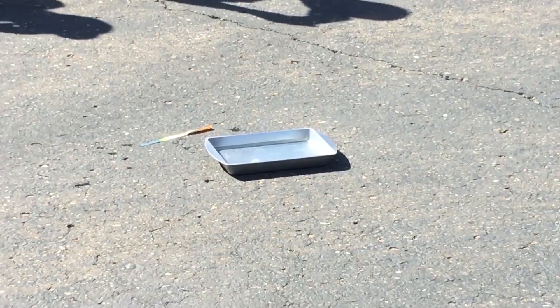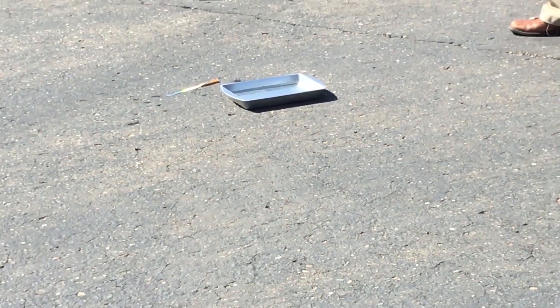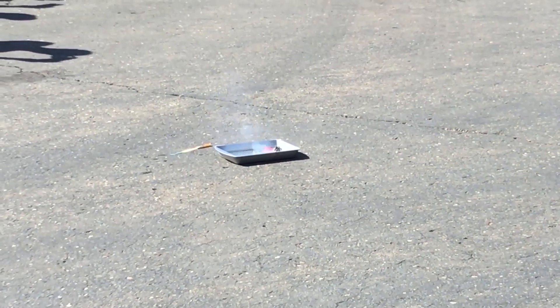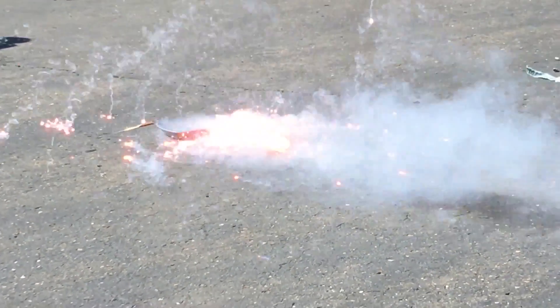Scoot back a little bit here. I've watered it up through the whole ball — hopefully trapped the hydrogen. Let's throw it in there. Whoa!